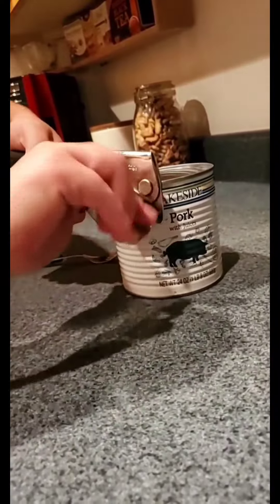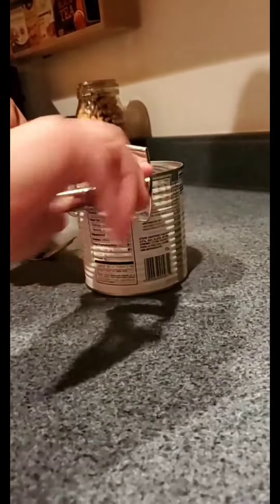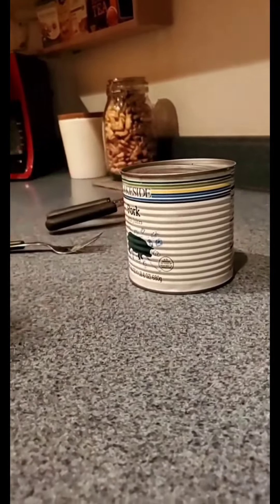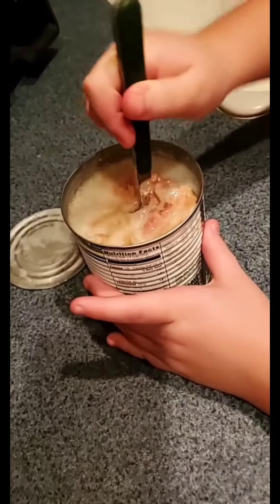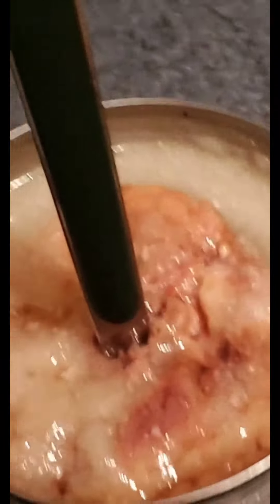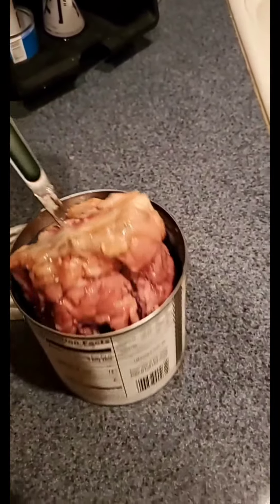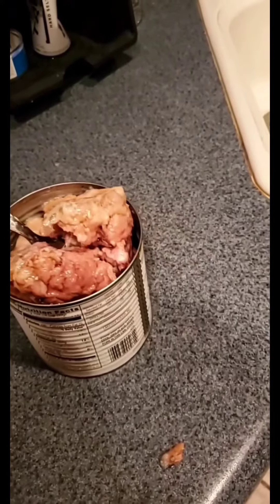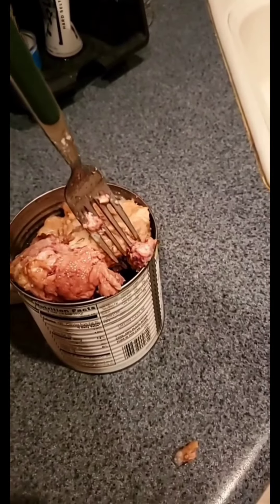Here we go. Pork with juices. Just what I imagined it to be. Delicious gelatinous hooves and legs and snouts. But is it pickled? I don't think it's pickled either. Let's see.